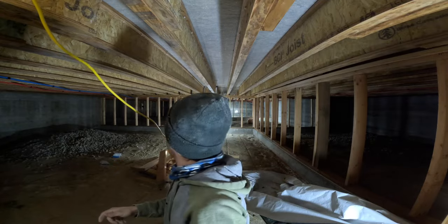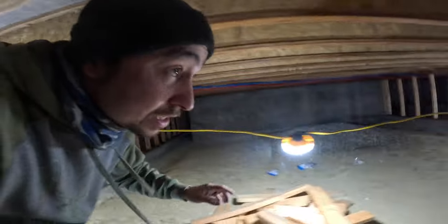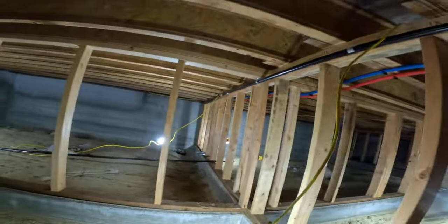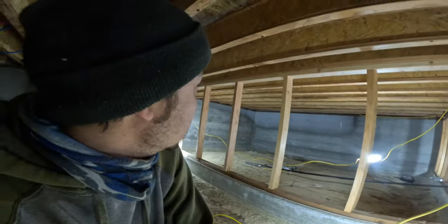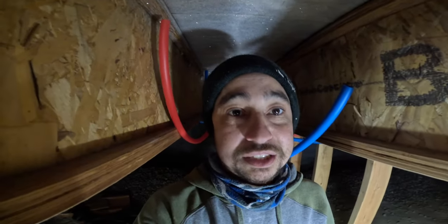Oh man, that is nice! That is stinking awesome. Just making sure everything's up off the ground — we're gonna get a lot of thawing over the next week or so. I just want to keep the cords off the ground, but we've got plenty of light under here. This is gonna be awesome — so nice to have some light down here. As you can see, this is a pretty tall crawl space. I'm standing up straight under here.